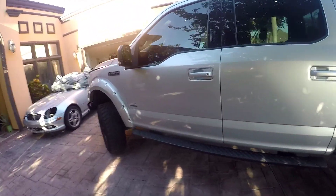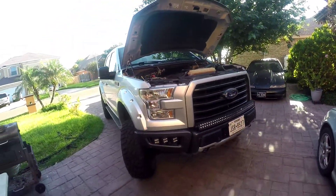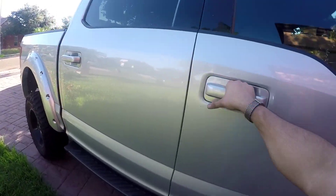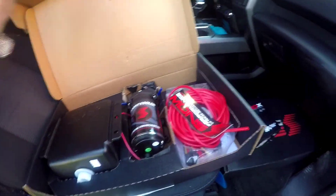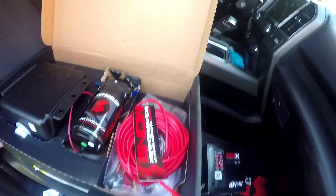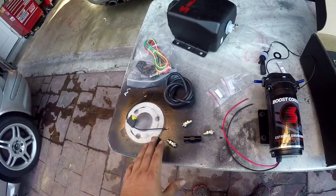An EcoBoost came in for a meth injection kit, so that's what I'm working on today. It's a 2015 EcoBoost and we're going to be adding a stage one meth injection by Snow, similar to what I have on my own cars. They've also got their X4 BDX tuner. I'll update you guys on the whole process.